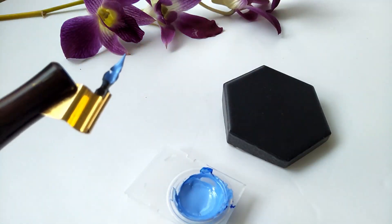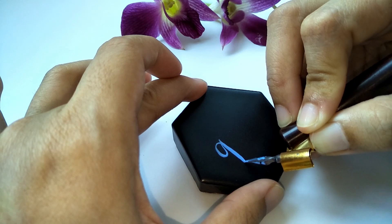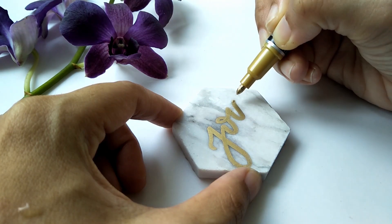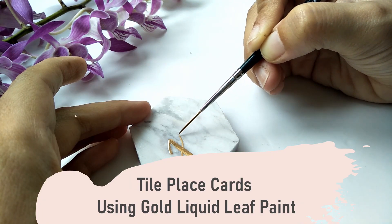This is the last of a three-part series on using different ways to create calligraphy on tile. My previous videos, which I'll link here, are on using a pen marker — that's the easiest way — or using a gold liquid leaf.